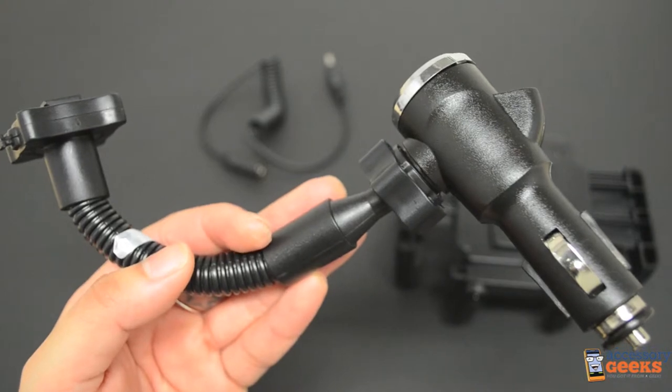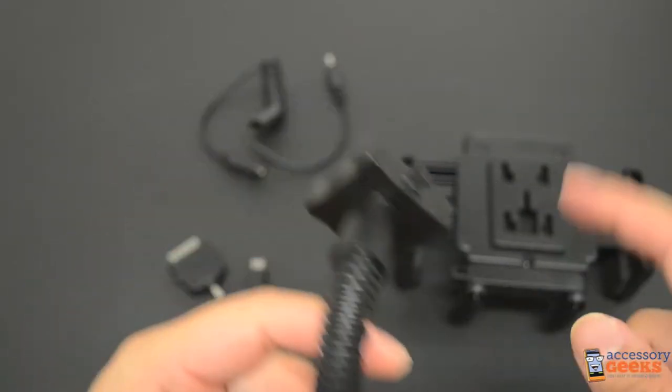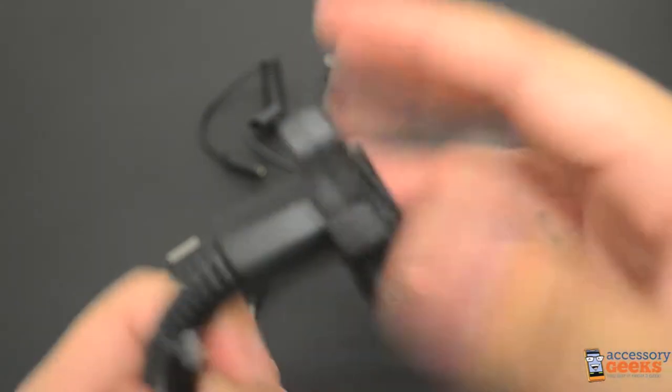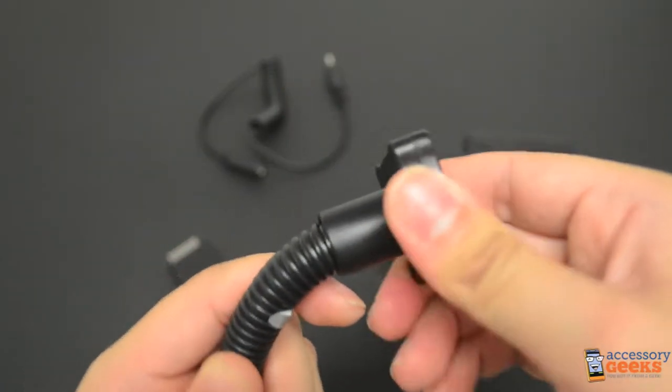The second piece you will find in the box is the charging portion and the neck of the mount. The mount connector of the charging portion has two components. The first is the locking button. When pulled up, the base will swivel. When it's pushed down, the base locks and prevents it from swiveling.